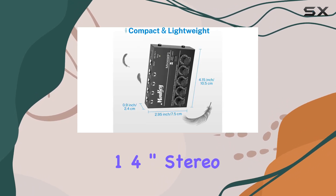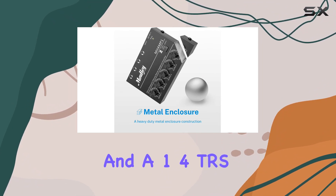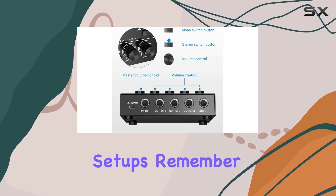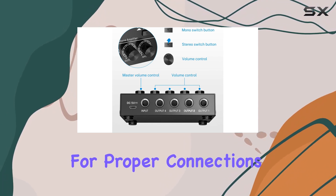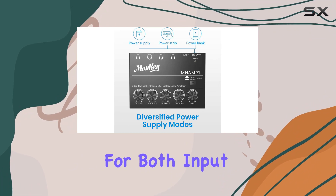What sets this amplifier apart is its compatibility. Featuring 4x 1/4-inch stereo headphone TRS output connectors and a 1/4-inch TRS source input connector, it accommodates a variety of setups. Remember, for proper connections, you'll need 1/4-inch TRS stereo audio cables for both input and output.